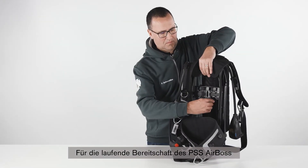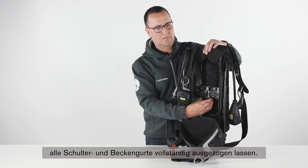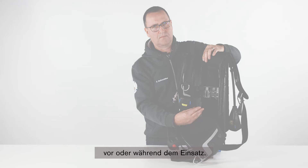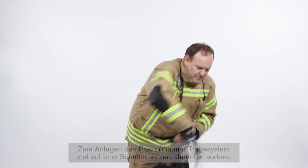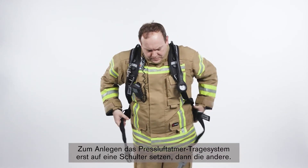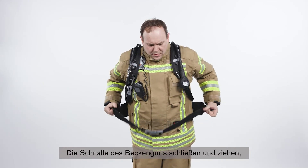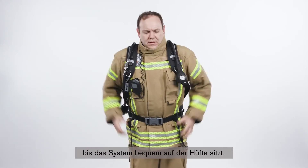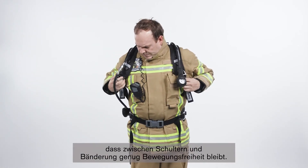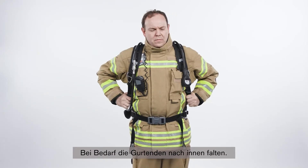To maintain the readiness of the PSS AirBoss, all shoulder and waist straps should be fully extended. The PSS AirBoss can be adjusted to the wearer's height in three steps, before or during use. To don the SCBA, put the carrying system on one shoulder first, followed by the other. Close the buckle of the waist belt and pull, ensuring the set sits comfortably on your hips. Finally, tighten the shoulder straps, leaving a space between the shoulder and the harness to allow freedom of movement, and fold the strap ends inwards if required.